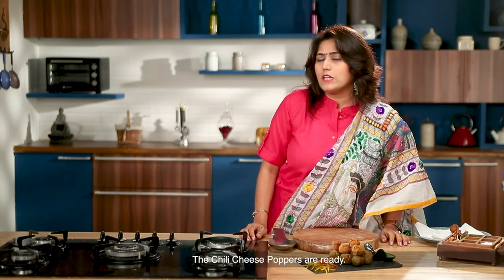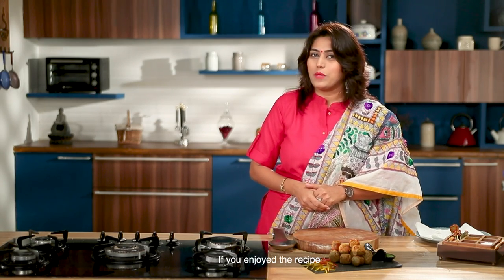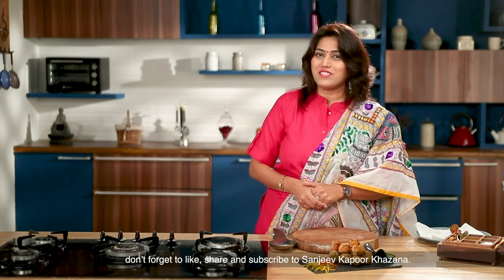We are ready to plate the chili cheese. It is a little spicy and a little cheesy. We have a special menu for the party — try this recipe quickly. If you like this recipe, please like, share and subscribe.